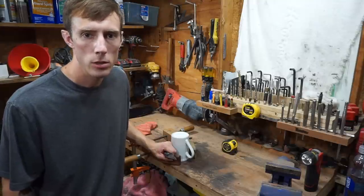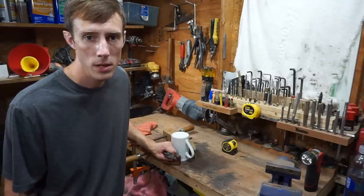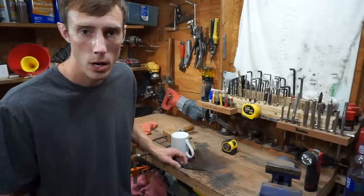What sharpening video would be complete without a strop? Well, to keep the same theme of this video, I think we're just going to use cardboard to strop on.